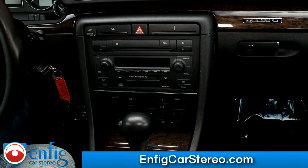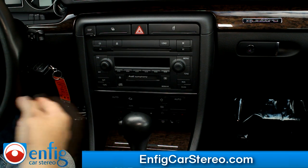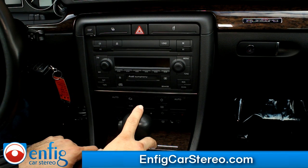All right guys, this is Christian over at Enfit Car Stereo. Today we're in a 2005 Audi A4 S4. Pretty much the same radio came in 2002 to 2006 worldwide. In the U.S. we have a sat button. There was also a concert and a navigation radio, but today we're focusing on this radio.